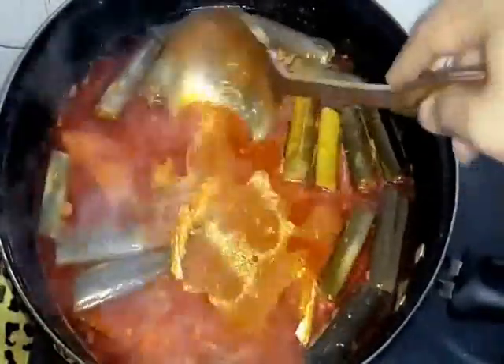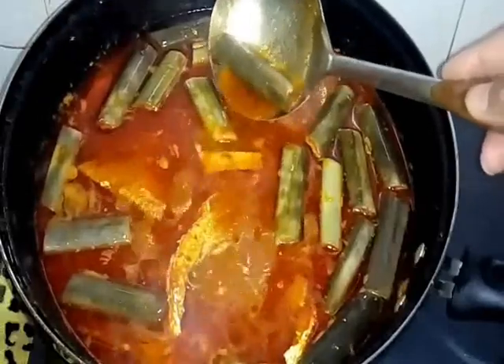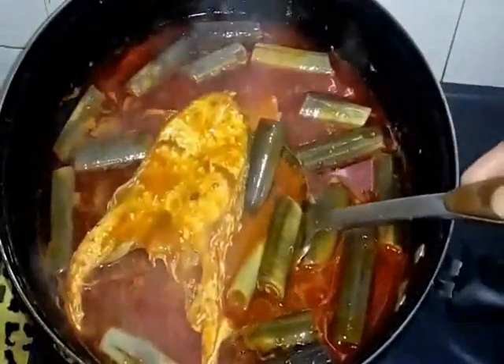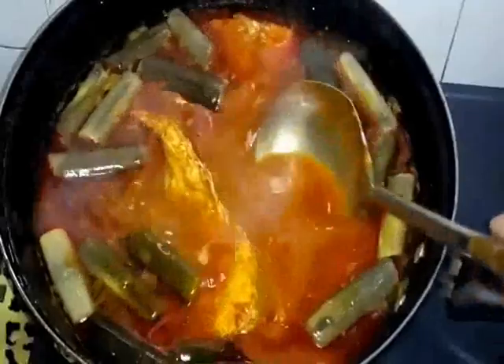Look at this — it's done, it's cooked. After 2-3 minutes more, kita punya batang pisang kita pun dah lembut — our banana shoot is soft and tender now. Ikan merah kita pun dah masak. Now ready to be served — kita akan hidangkan dia.